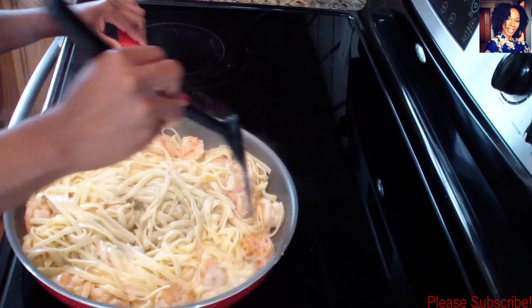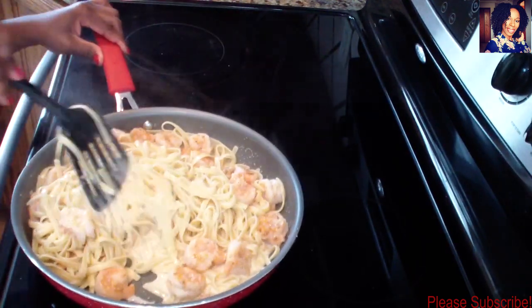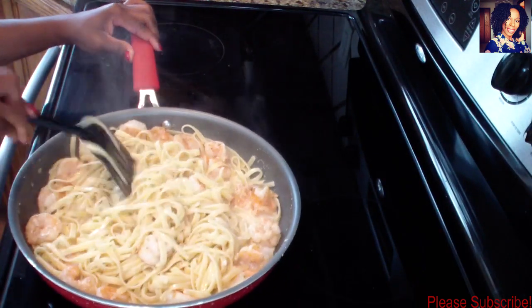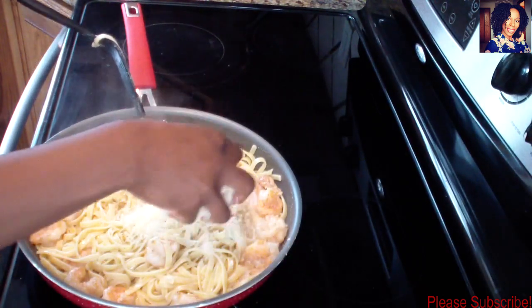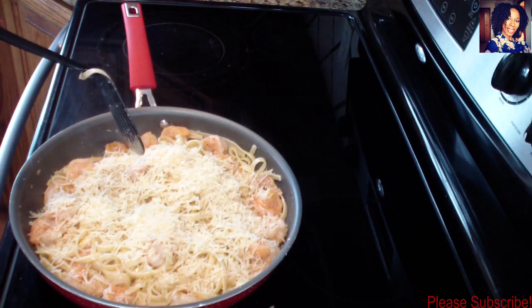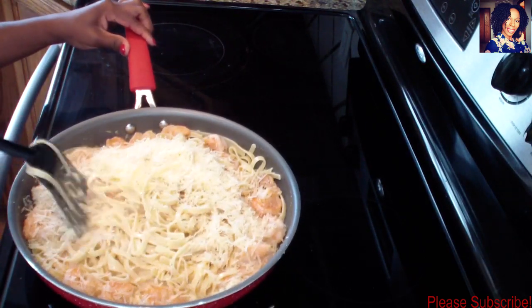Taste your food of course. This looks and smells so good already. Now I'm going to take a handful of my cheese, put it on top, another handful - I like mine nice and cheesy - and just mix that in.